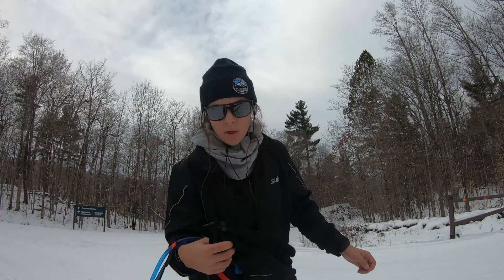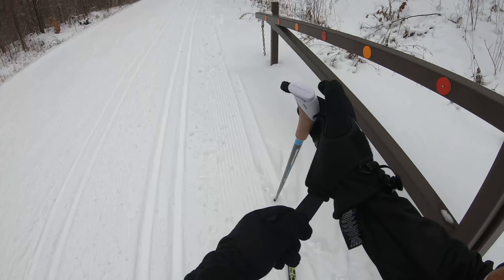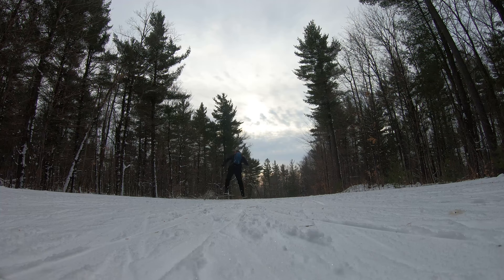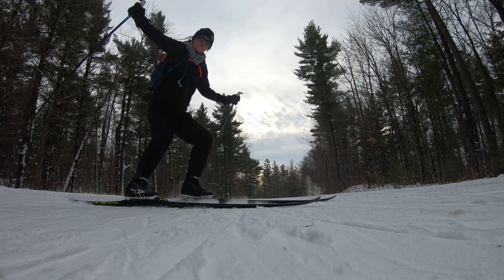Oh my gosh, it's getting really warm, so we're going to shed some layers.